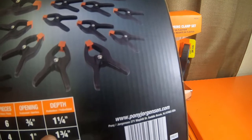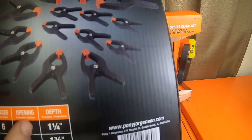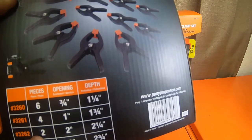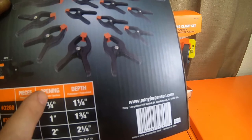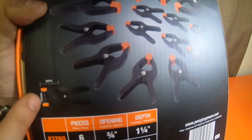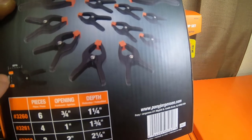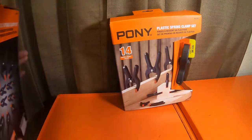There are four of the one-inch clamps, which have a one and three-quarter inch depth and one-inch opening between the jaws — that's item 3261. Then item 3262, there are two of the two-inch clamps with two and one-quarter inch depth and two-inch opening between the jaws. And then there are two three-inch clamps with three inches between the jaws and two and three-quarter inch depth from the front of the jaw pad to the back of the hinge section. It's a nice little set.